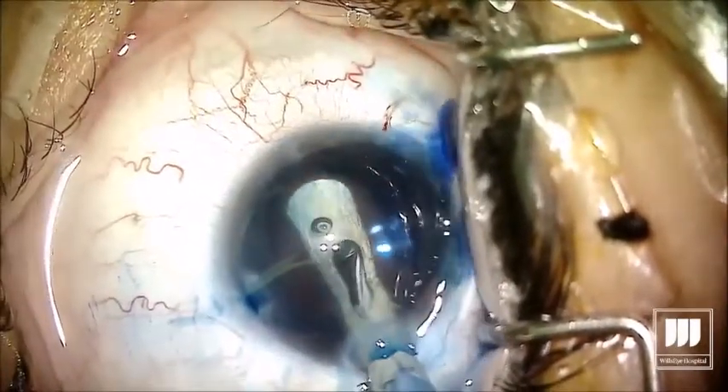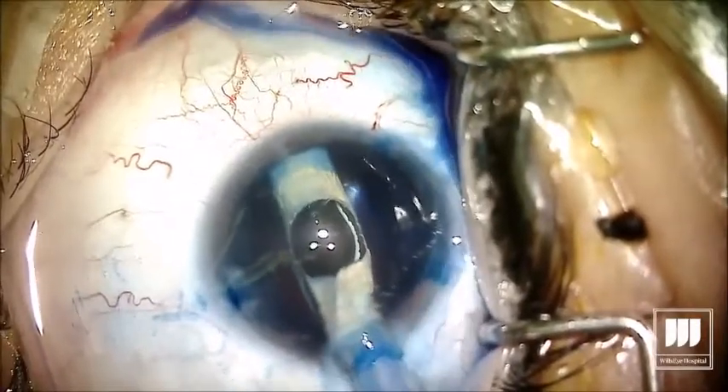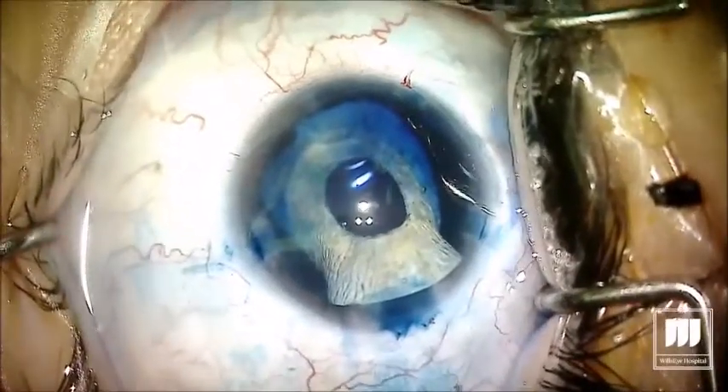That's our silicone iris prosthesis, trimmed down to about 9.5 millimeters. You can see in the video we're using a little intraocular ruler to measure the size of the capsular bag.